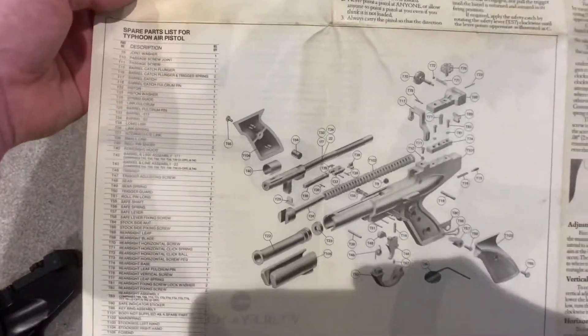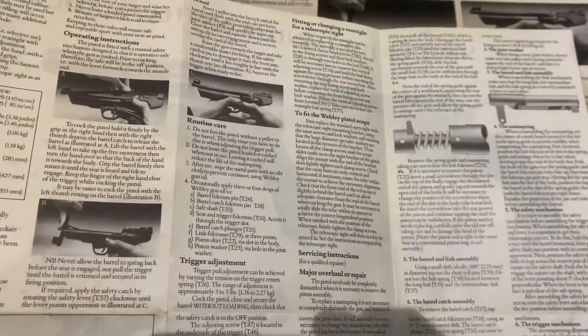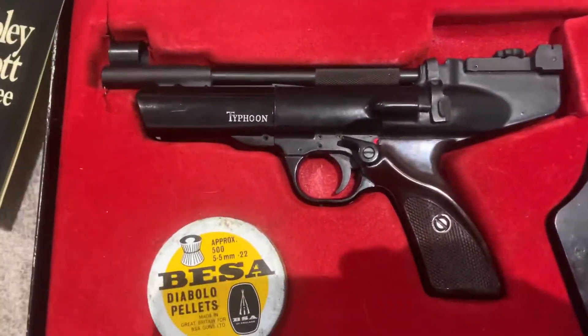And we've got the parts list — there's a lot of stuff there. Right, let's have a look at the gun — the Webley Typhoon.